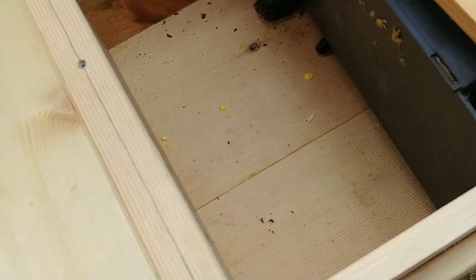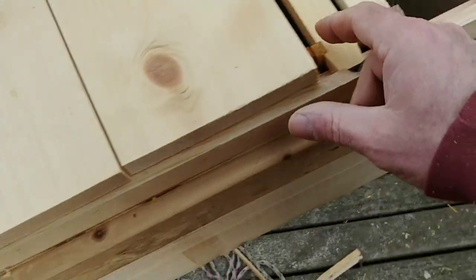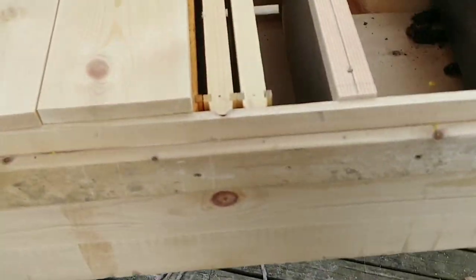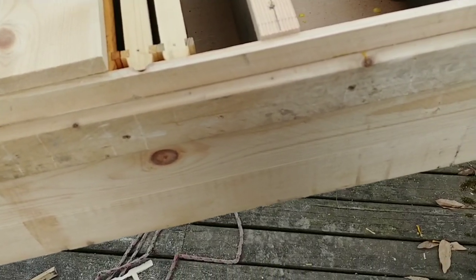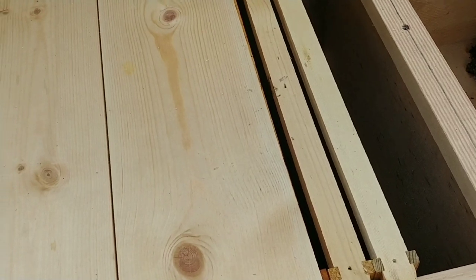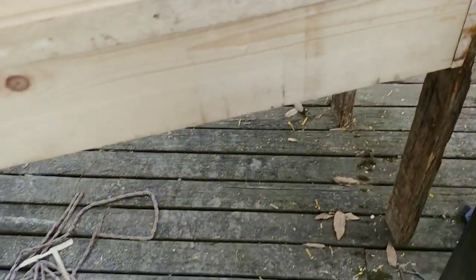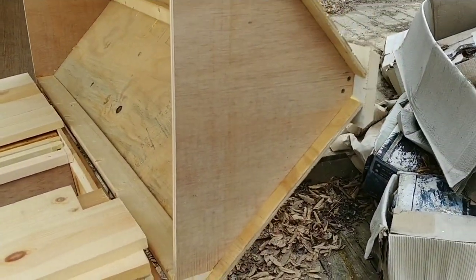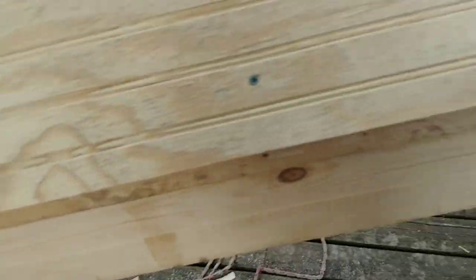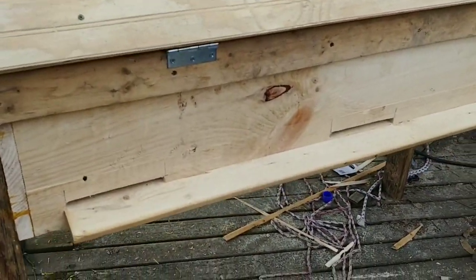I was trying to figure out how many frames this is going to hold. I've got 17 frames in it right now and it goes just at about halfway, so I'm guessing probably about 34 frames give or take — those are all deep frames by the way. It turned out pretty good. Probably took me longer to get all the glue off the outside than it did to actually build it. There are latches so you can latch it down.